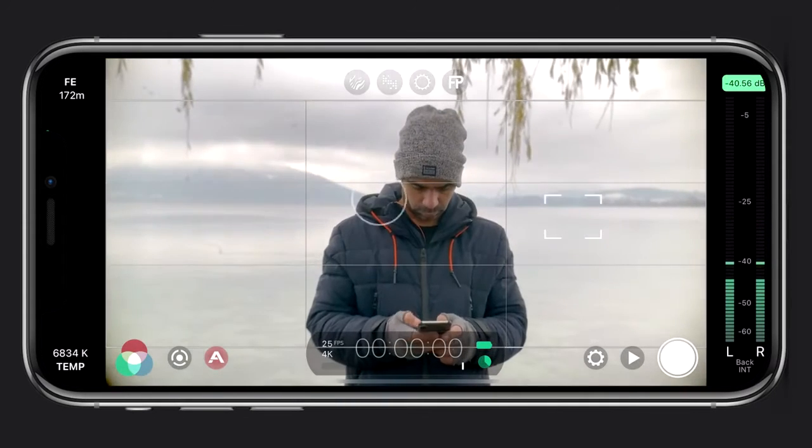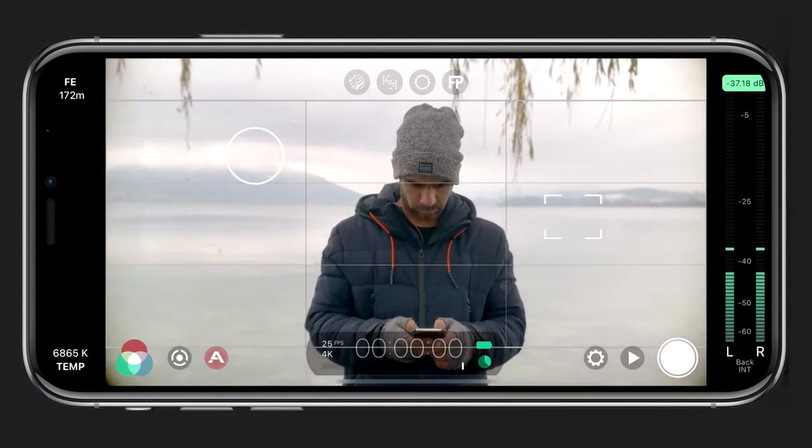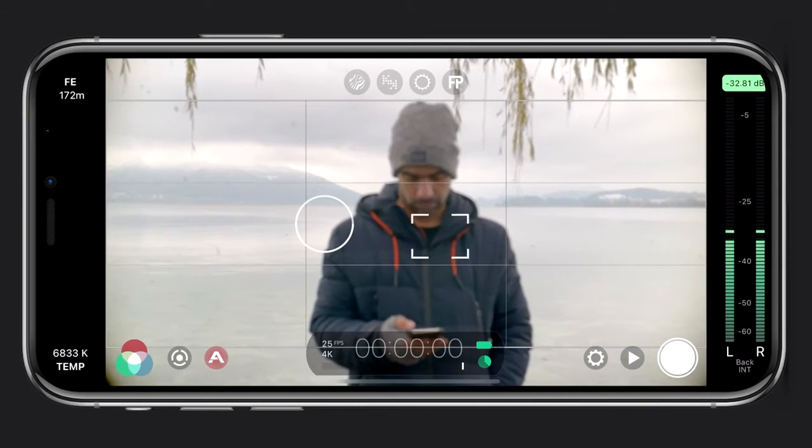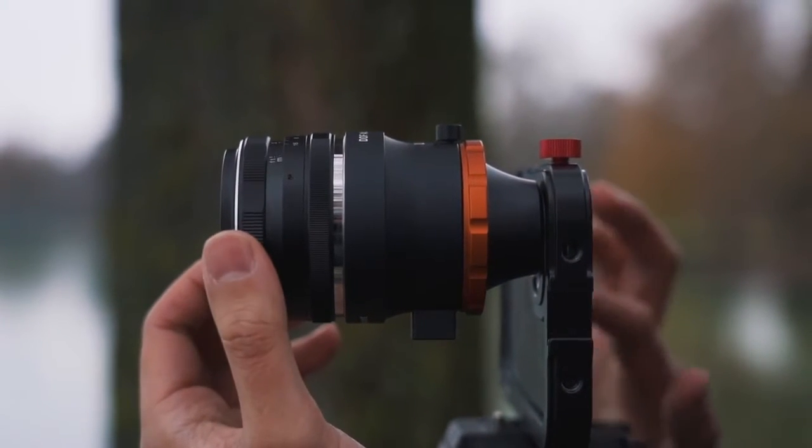You're able to use the circle reticle to auto adjust your exposure, but what you can't do is use the square reticle to set auto focus, since you will have to manually focus on the lens. If you're unfamiliar with FiLMiC Pro, I have an in-depth tutorial on that, which you can check out up here.